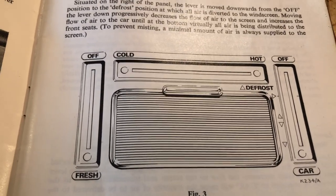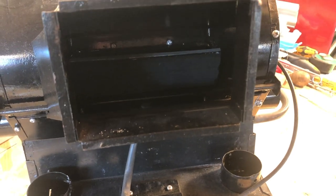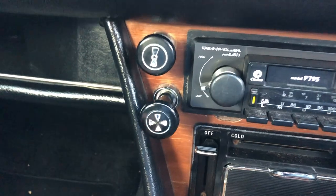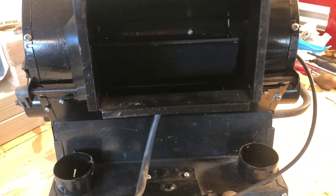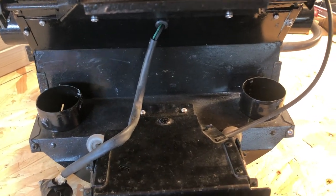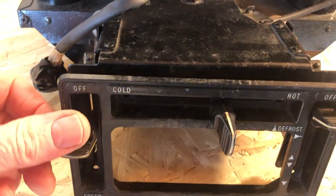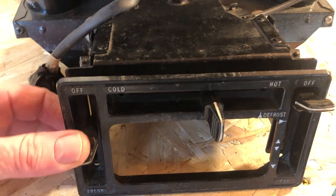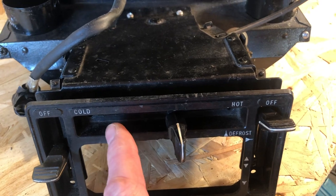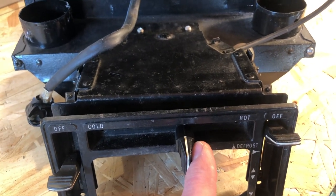To operate the blower, switch on the ignition and pull the knob on the dashboard — first position out is low speed, fully out for high speed. You've got a twin-speed motor in there. Then there's the fresh air louvre control, situated on the left of the panel. The lever is moved down from the off position to provide fresh air only to the louvres themselves, and directional control of the fresh air is achieved via the double swivel as we've just mentioned.